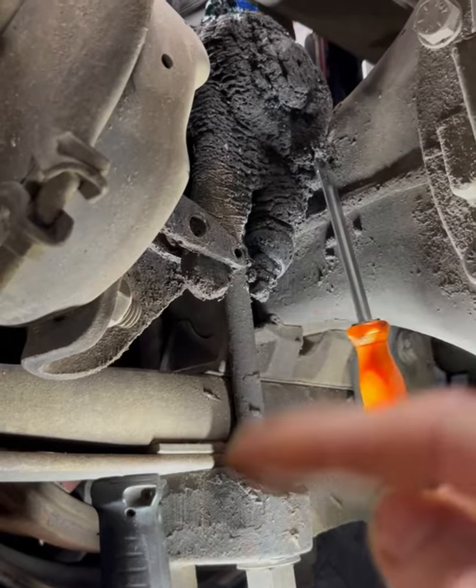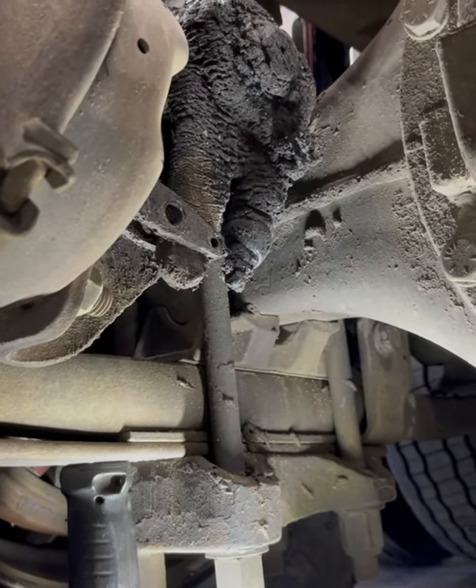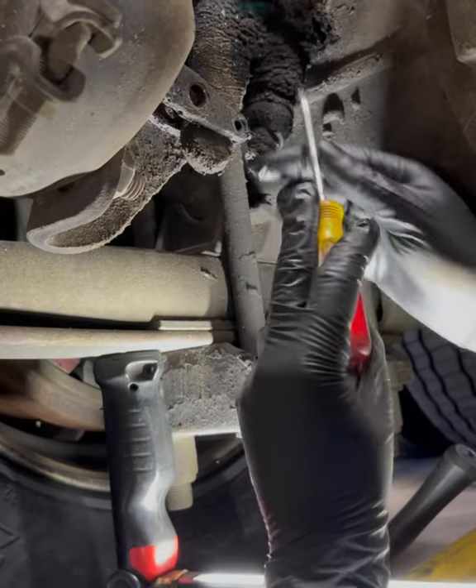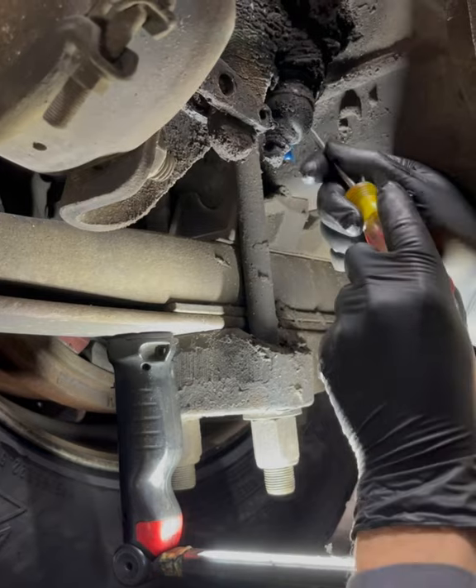Go ahead and take that tool off — you can leave this one on here or take it off, it really doesn't matter, it might be in your way. Now we're ready for the almighty hammer. Kind of clean it up a little bit so you can see what you're doing.